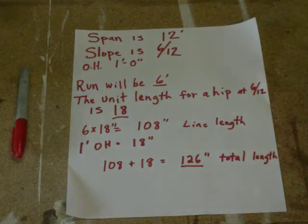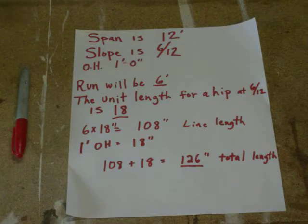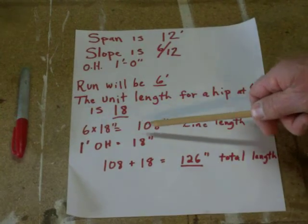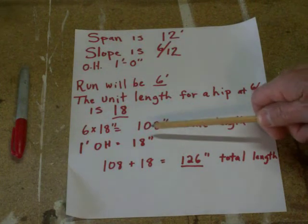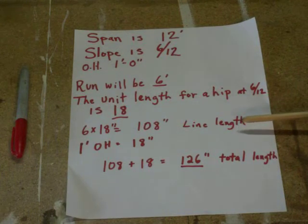On the framing square for a 6/12 hip, make sure you're looking at the second line down — that's the hip. The unit length for a hip at 6/12 is 18 inches, so for every foot out, the hip has to travel 18 inches to cover that space. Remember, the hips are going 45 degrees relative to our common rafters, which is why that distance is so much greater. Our run is 6 times our unit length — 6 times 18 gives us 108 inches, which will be our line length of our hip rafter, from the plumb cut on top all the way to the back of our bird's mouth — the heel cut.